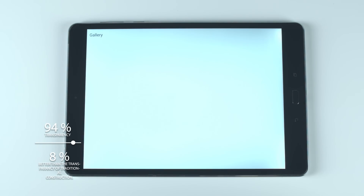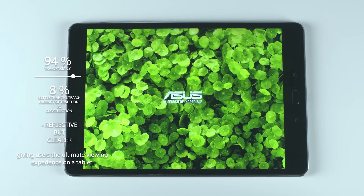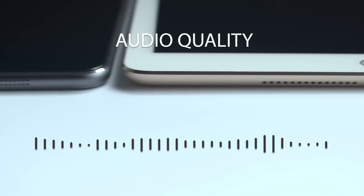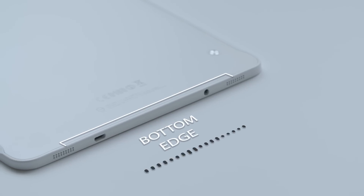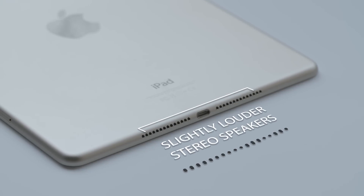Overall, this makes the ZenPad's display less reflective but clearer, giving users the ultimate viewing experience on a tablet. Finally, let's take a look at how these tablets stack up against each other in terms of audio quality. The Galaxy has a pair of speakers at the bottom edge of the tablet, while the iPad has a pair of slightly louder stereo speakers, but since they are so close together, the stereo separation on the iPad is quite poor.